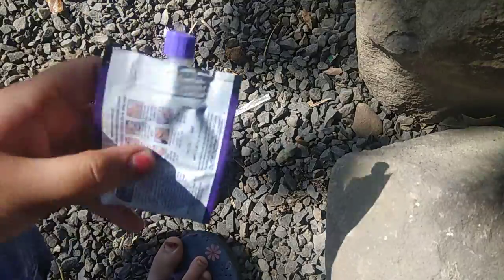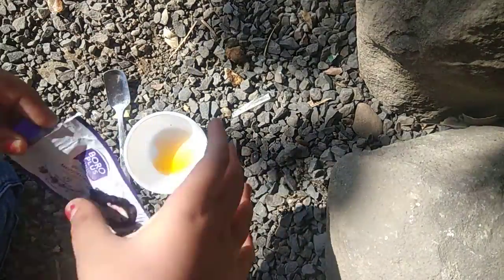We are making Boro Plus slime. I am taking Boro Plus and we will add it.